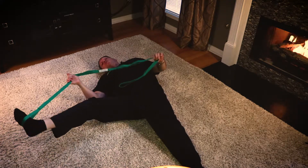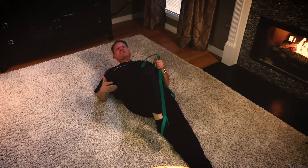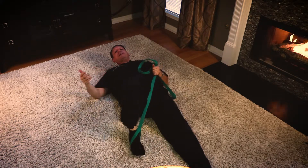The last stretch we want to do is stretch the quadriceps — this big muscle group right up in the front, made up of four muscles. This is the one that everybody forgets to stretch, and yet I think it's one of the most important ones when it comes to chronic low back pain.